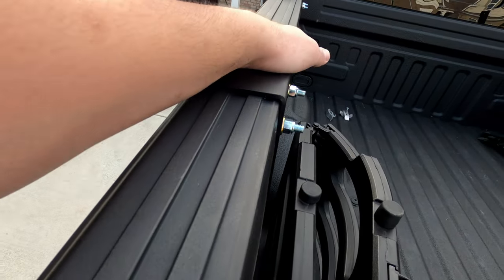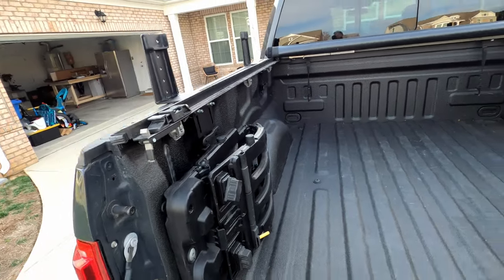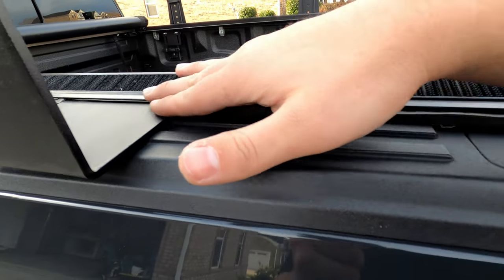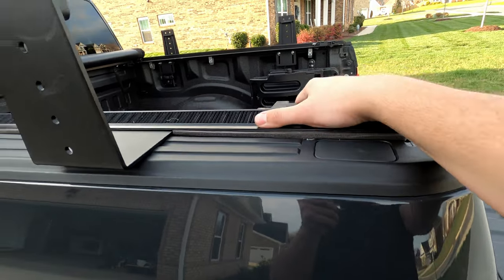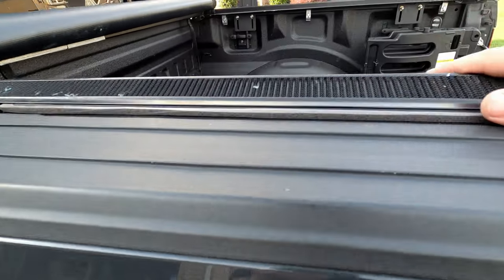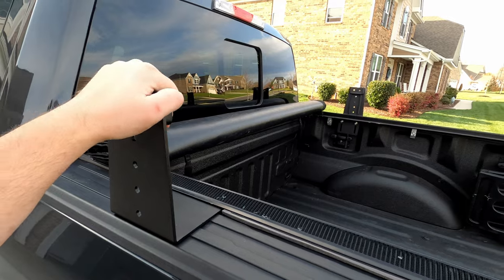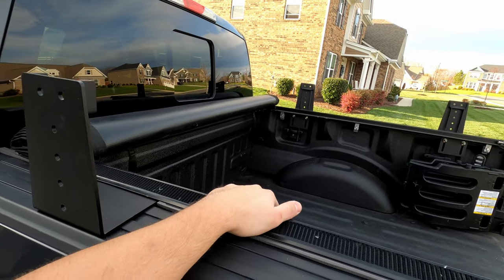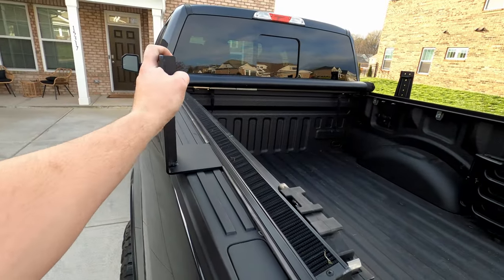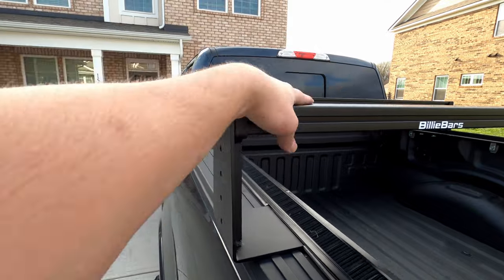We got the tunnel cover attached back in the bed. We put weather strip to offset the bracket and it's sturdy. I'll trim the weather stripping a little bit, or maybe just leave it — it doesn't bother me too much. I took the bars off earlier to work with it more easily, so now I'm getting the crossbars back on to show you the final product, how it looks and functions.